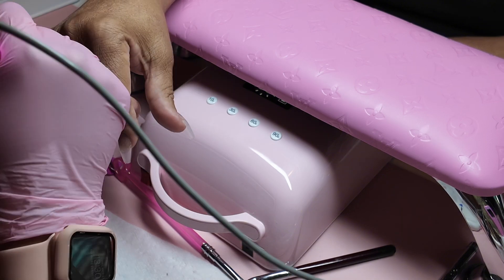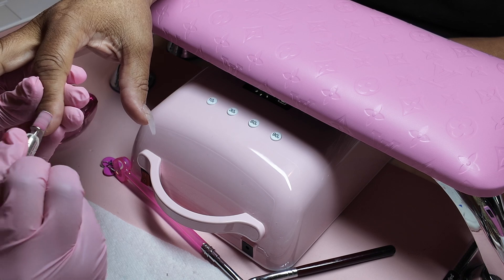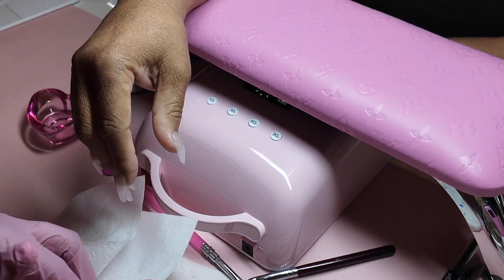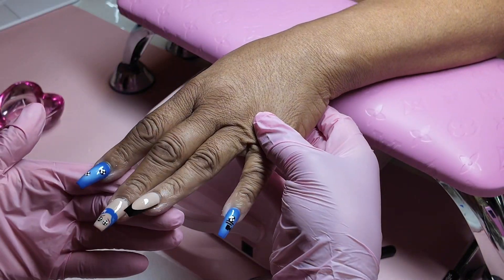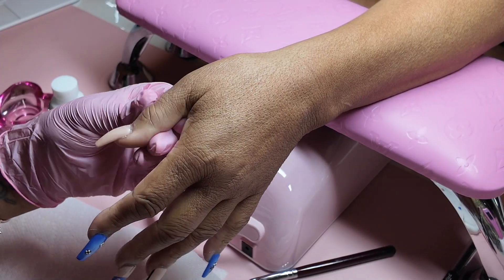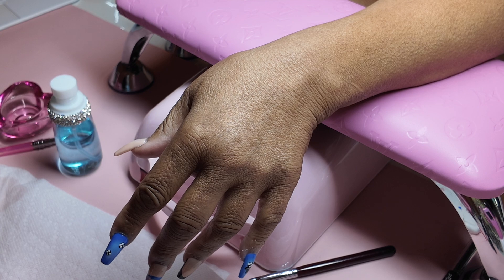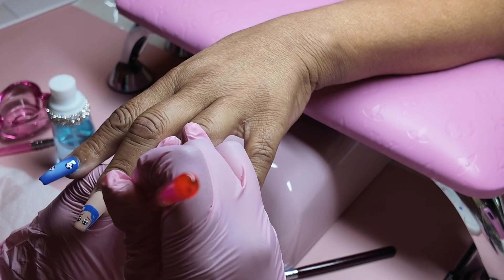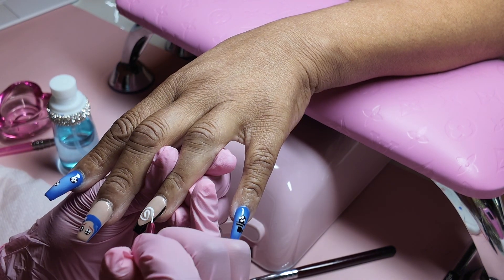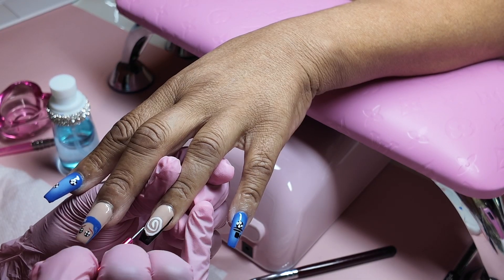I'm basically starting to prep this hand now. I only recorded one hand because storage was running low, and it's pretty much the same on both hands, so I'm only showing each nail design once. This thumb, for whatever reason — I'm assuming it's how she had her hand in the lamp — was not curing. It was really stressing me out. I ended up going with black. On the other hand, I put the lamp on top of the arm stand and just had her put her thumb in flat.